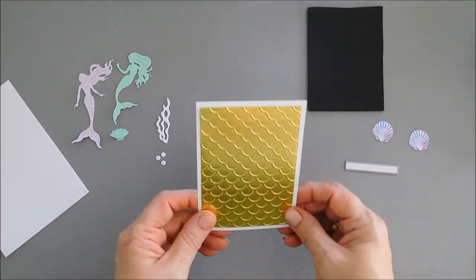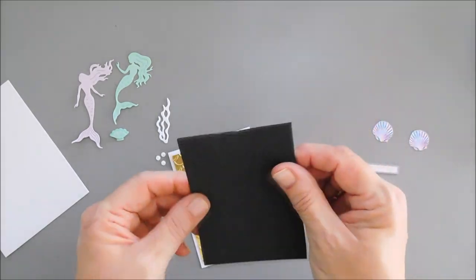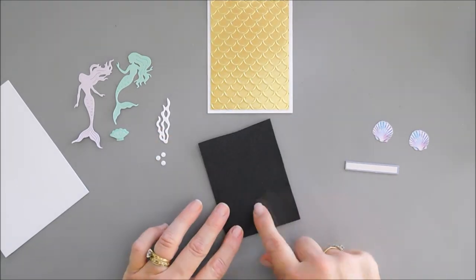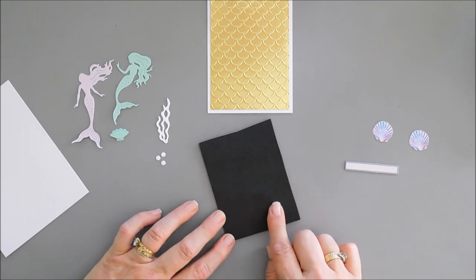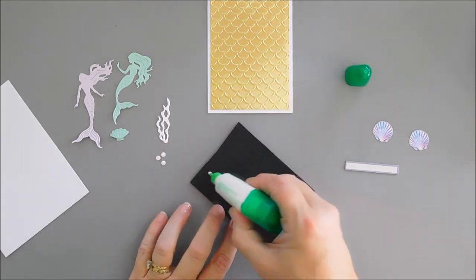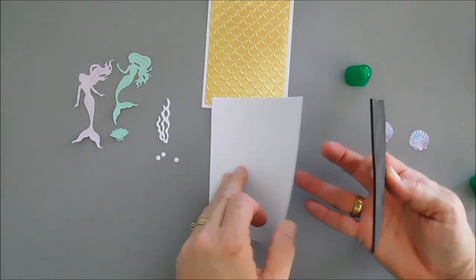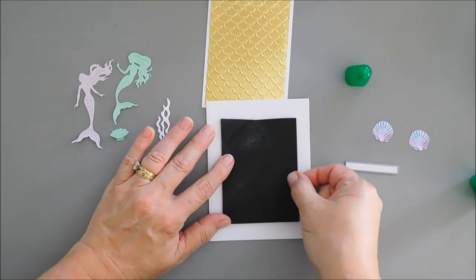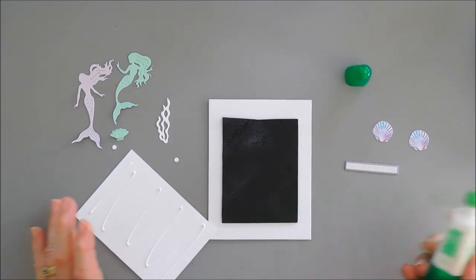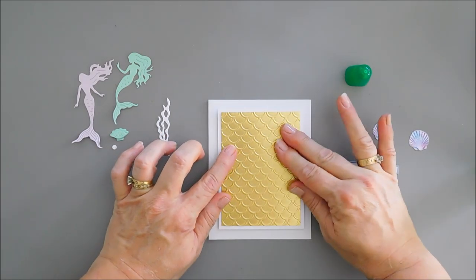I want my mermaid scales to go right side up. I'm going to take a piece of pop-up foam from Spellbinders — I usually use white but I'll use the black for my kit today. I'll add some glue behind here and directly adhere this to our card base. The card bases in the kit this month — you get 10 of them. I'm going to use glue to place our embossed panel right in the middle.